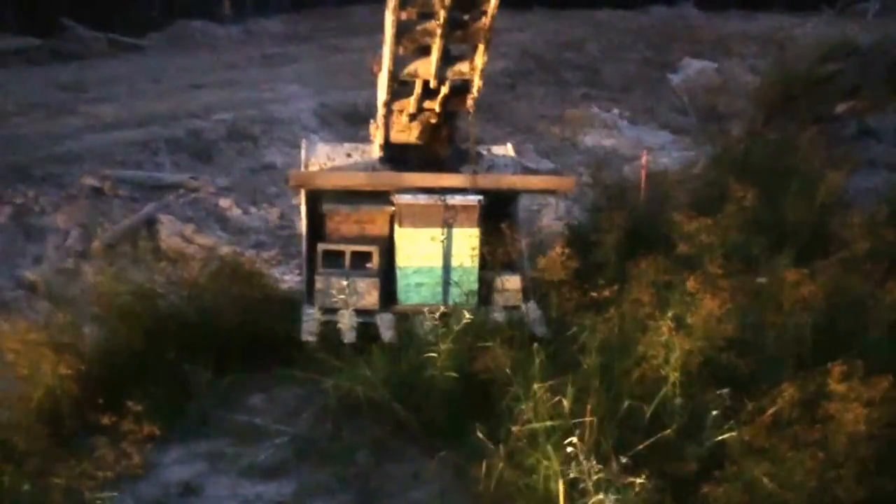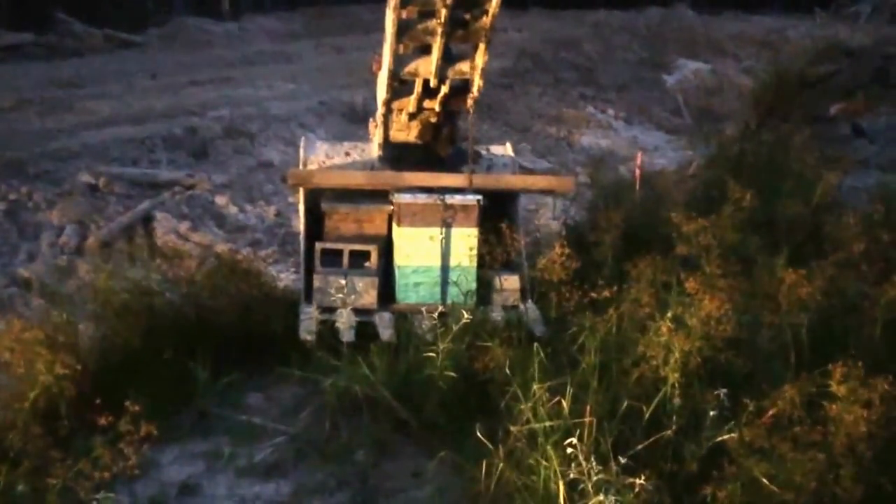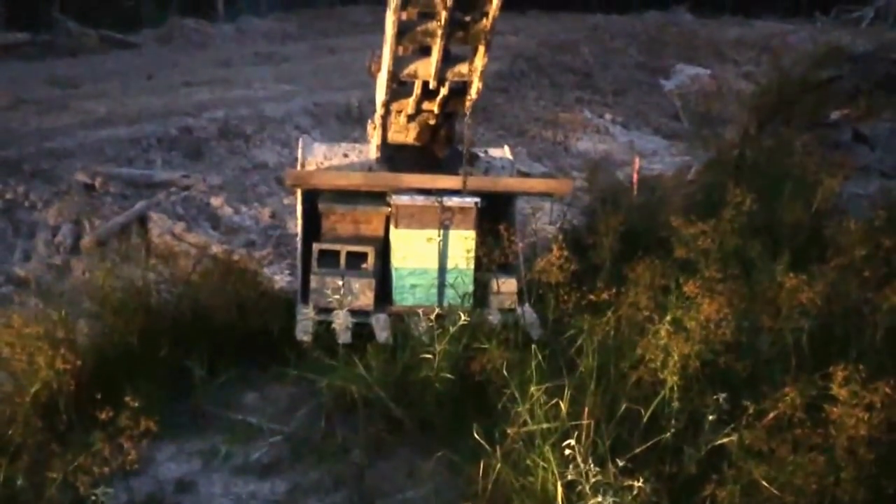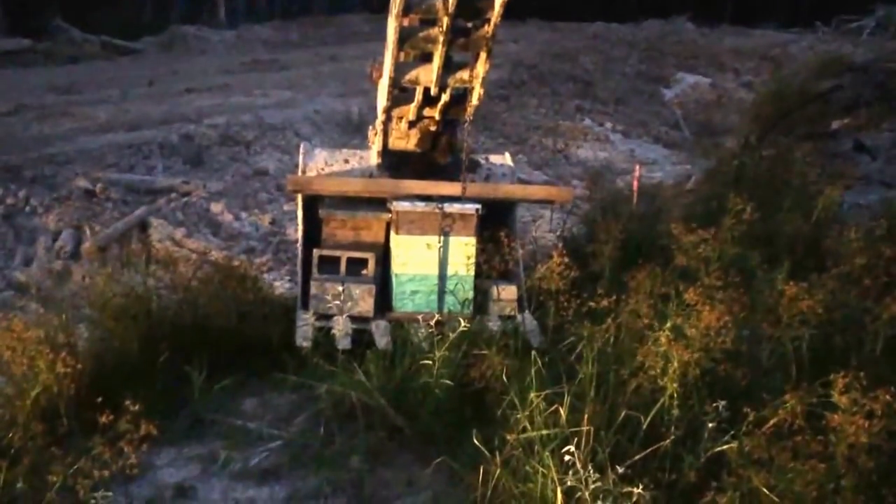I've got my pickup parked over here with the headlights on, and the sun's starting to come up, so I better get to work. Look at that — like a glove! I managed to get all three of them in there actually quite easily.